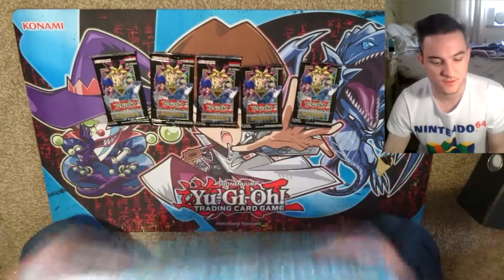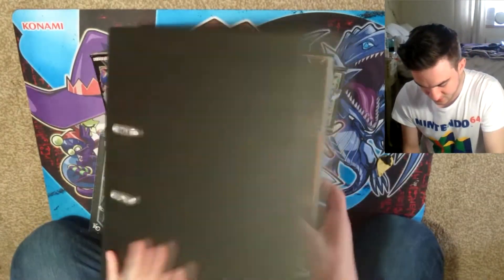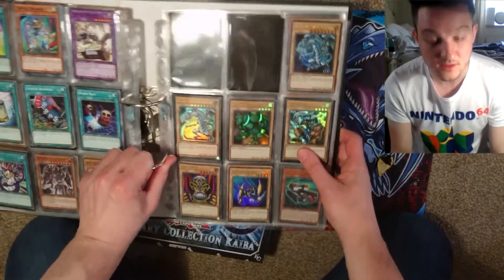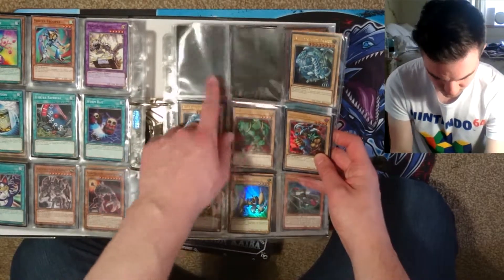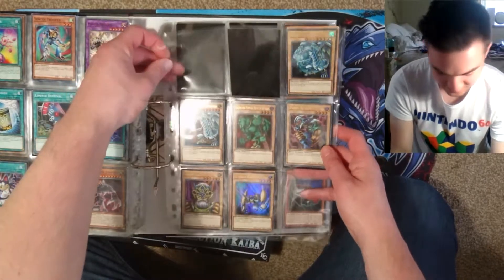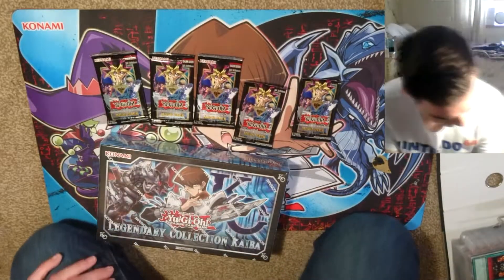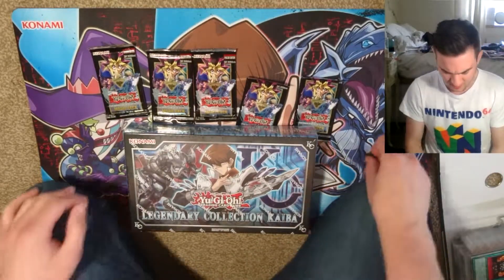I've already opened two of these so I already have quite a bit in here. Let me quickly show a little of the collection. Got some cards here, missing two of the — I was going to say youngest Blue Eyes but the oldest Blue Eyes. Yeah, so I've got some gaps to fill, so let's start with this.